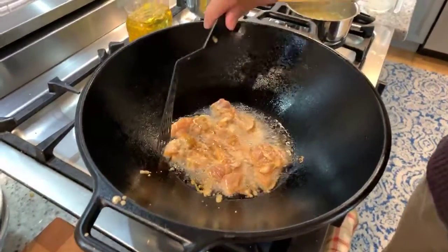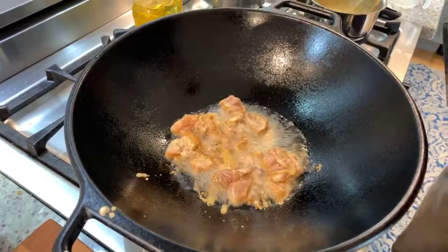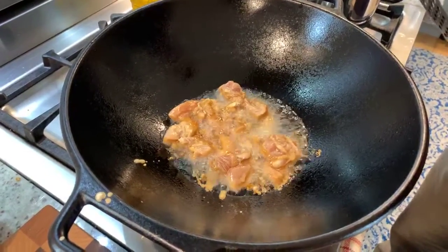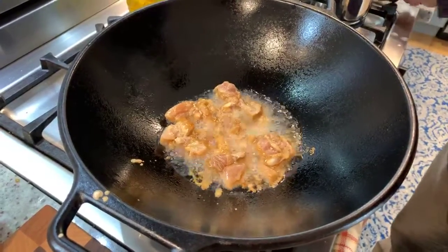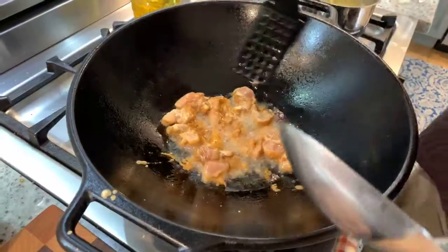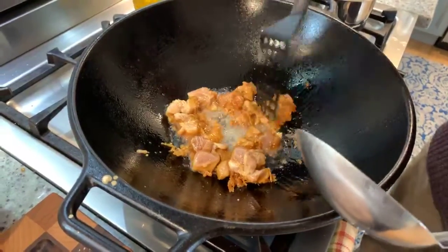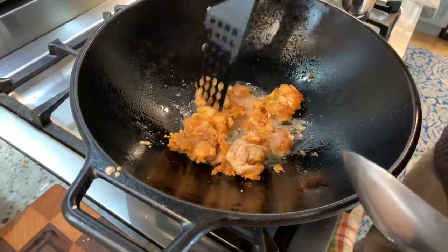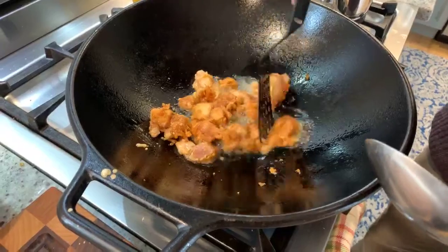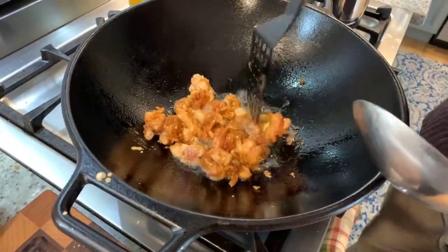You'll see it starts to turn light around the edges — that's going to tell us it's almost done frying. Doesn't take very long, which is why you want to have it at room temperature. If this were refrigerated, it would probably take twice as long to cook. So I'm going to turn this over, separate these out a little bit. You can see there's a little crust formed — we want those to be crispy on the outside. I like to use the dark meat because it stays moist.